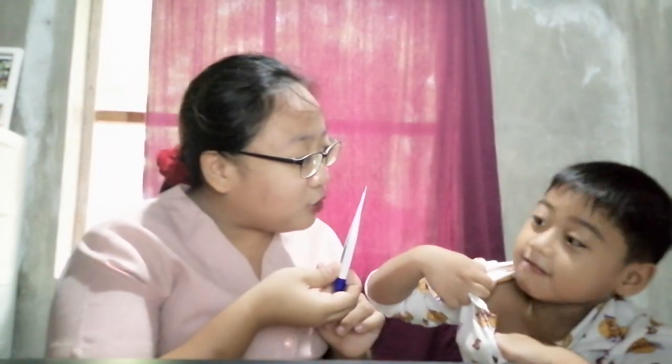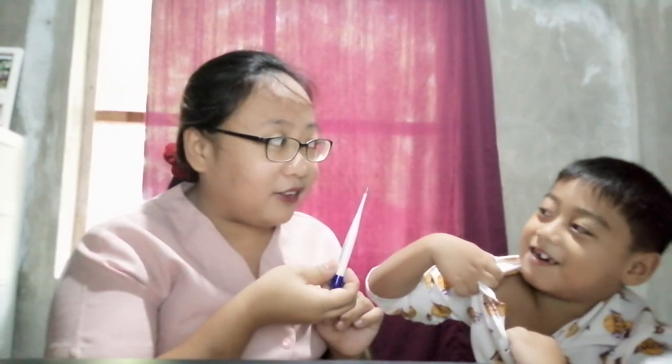Next, inform the client that you're going to take his temperature under the armpit. Gab, where is your armpit? So we inform the client: Gab, I will get your temperature in your armpit. Next, place the thermometer under your client's armpit.